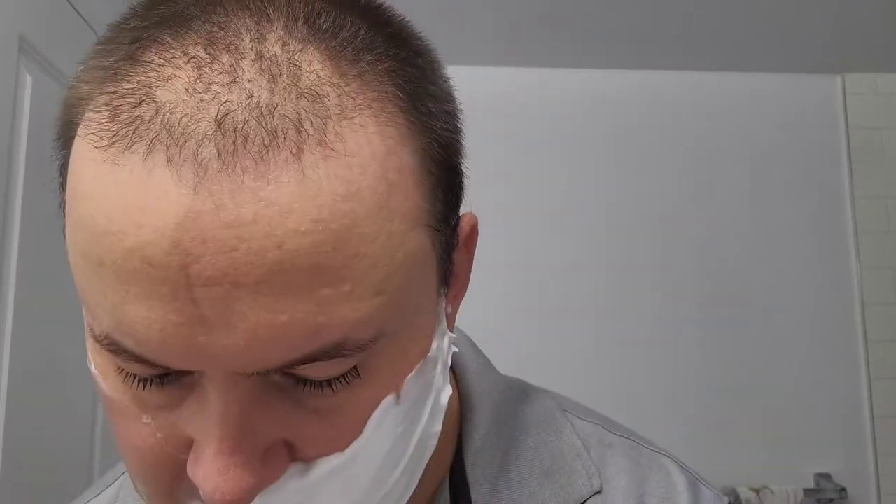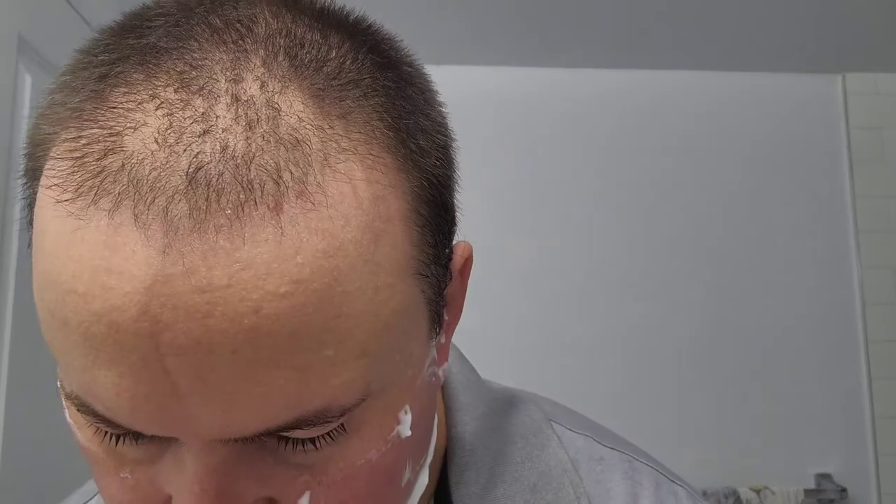I had a problem with the precision trimmer when trying to shave the mustache area — it feels rather rough with this particular razor. As far as the rest of the shave goes, the razor's doing its job. I'm just finishing up right here, and before you know it I'll apply the aftershave. Just doing the final rinse.